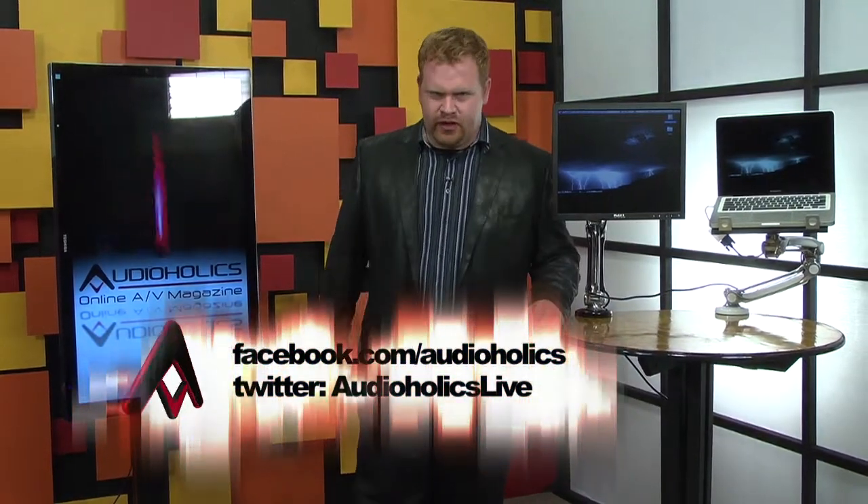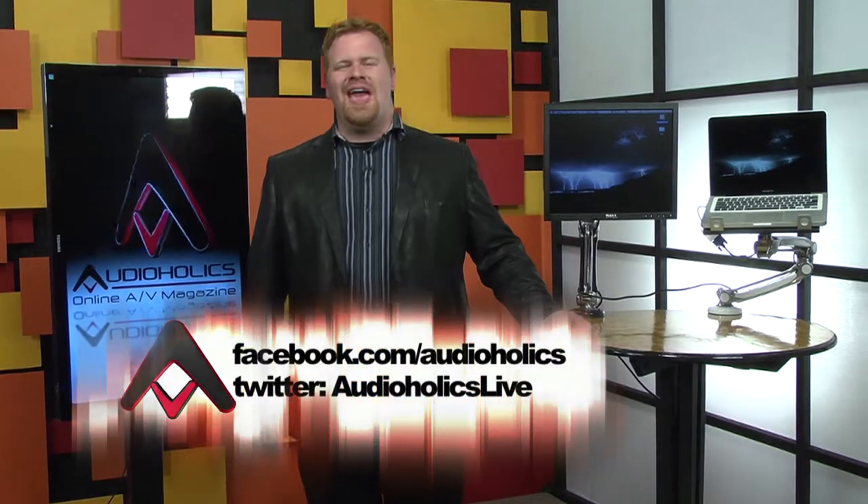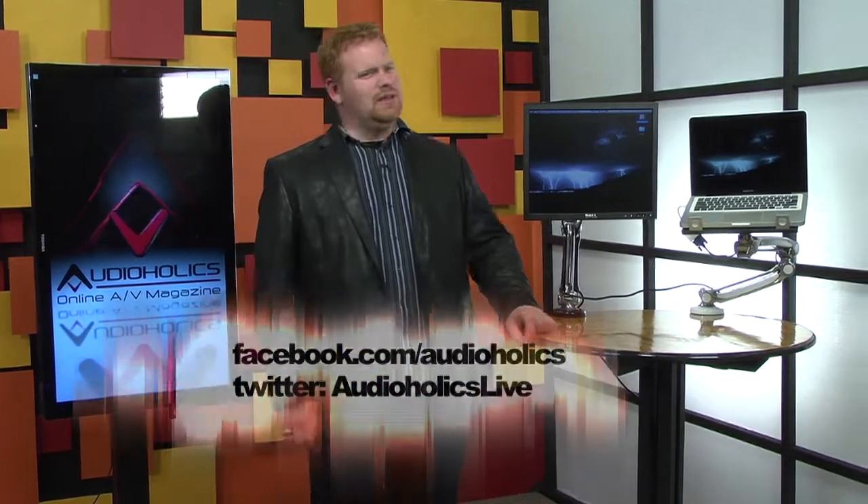If you like this video and you want more reviews, then like this video on YouTube. Hit the like button, subscribe to our channel. If you like Justin Bieber, then leave — leave now. And we still might let you like us at Facebook.com/Audioholics or follow us at Twitter, Audioholics Live. Maybe.